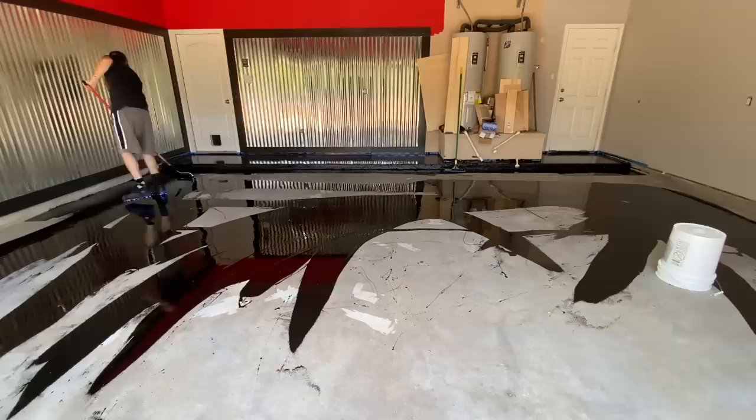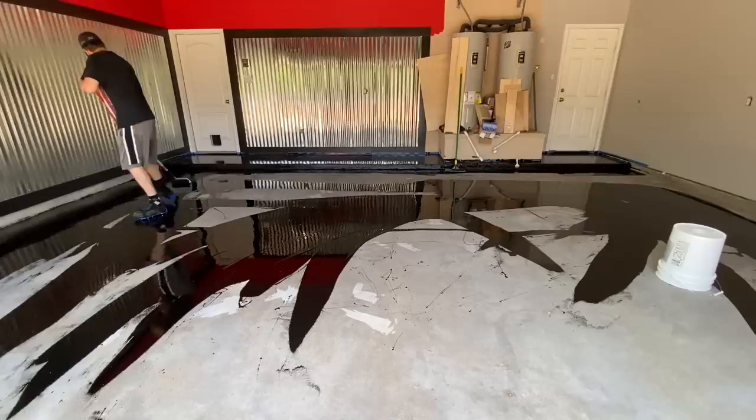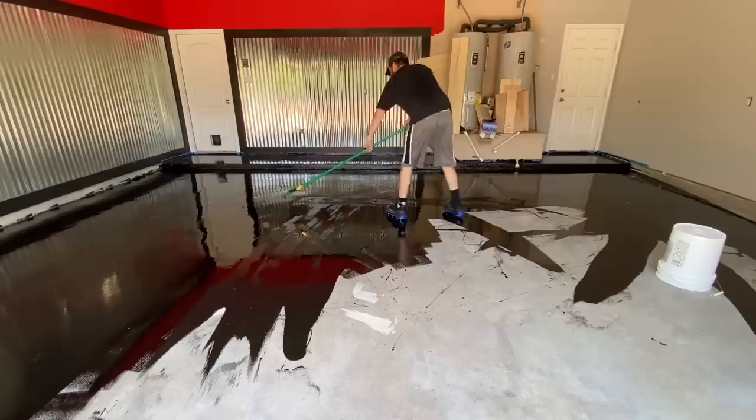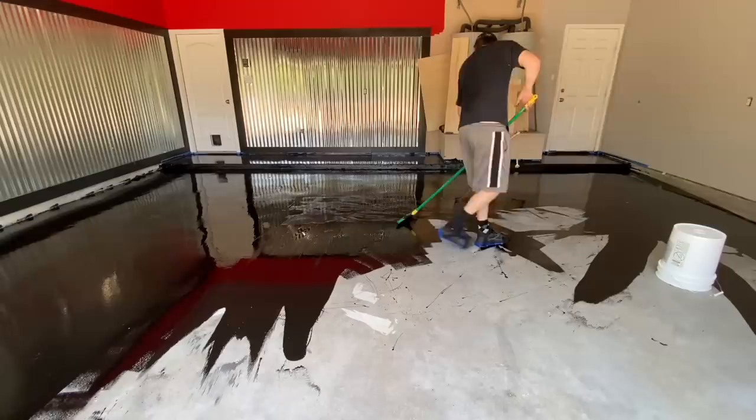I was doing an area, dragging as much with the roller as I possibly could. Definitely make sure you get some spike shoes — I picked mine up for 12 bucks on Amazon. Armor Garage has a pair for about $50 on their website that you can buy when you purchase the kit, but the cheaper ones worked out great. I'm so glad I bought them because otherwise I would have been in a lot of trouble trying to do this. Even when you're just going back to touch up flakes or anything, you want these just so you can move around on the floor as you're doing it. Camera cut out near the end, so putting down the flakes now — and here's the final product.